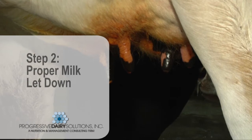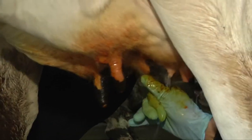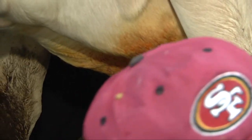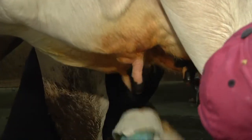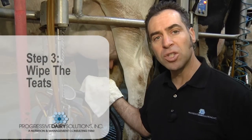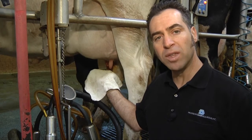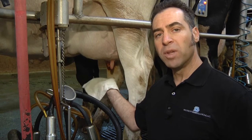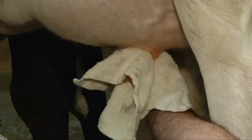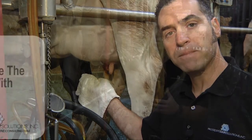Second, we want to have a proper milk let-down and we do that through stripping each teat at least three times. Third, a very important step during the milking procedure is the wiping of the teats. We perform this in a circular motion in order to remove as much dirt and bacteria as we can from the teat surface.